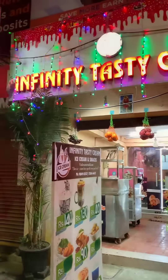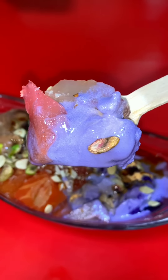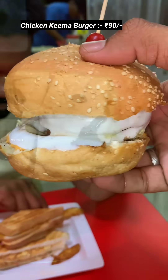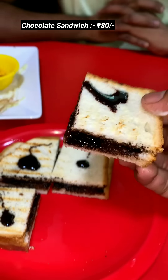I tried ice cream varieties in the past year. I had an infinite taste of ice cream. I am serving ice cream varieties and trying it with different foods and ice cream combinations.